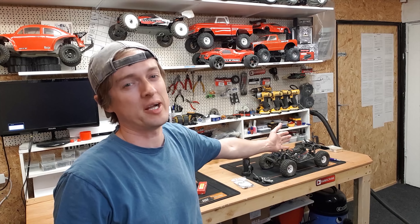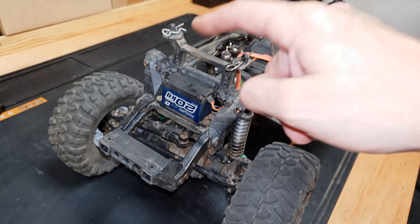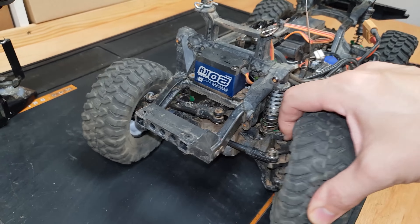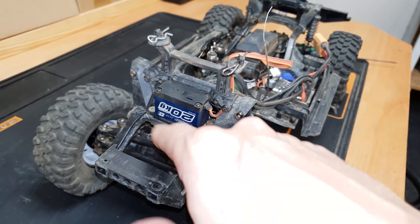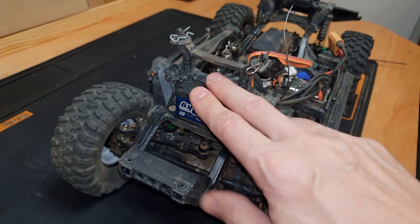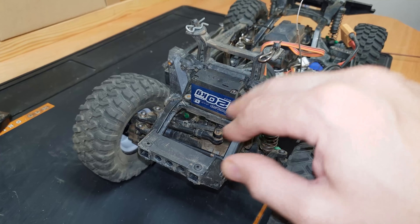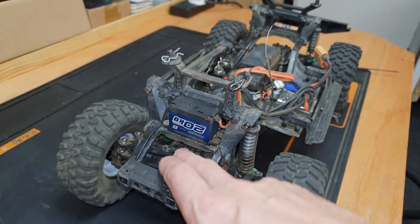In this video we're going to have a look at the servos in this TRX4 - they're still giving me issues. My steering servo is a Power HD 20kg servo and I killed the gears - they finally gave way. I need a servo saver on this. I know a lot of people keep telling me I don't need a servo saver because it's a crawler, but I bash with this.